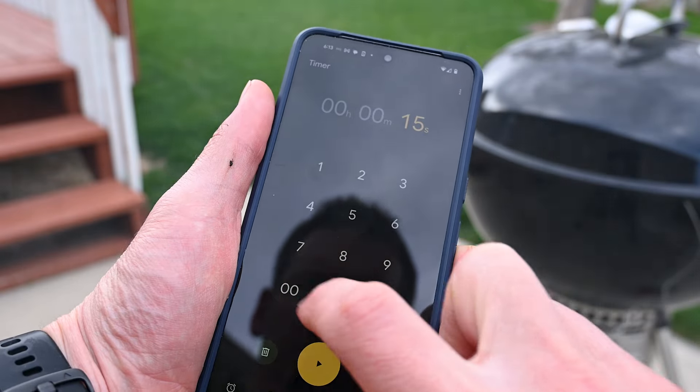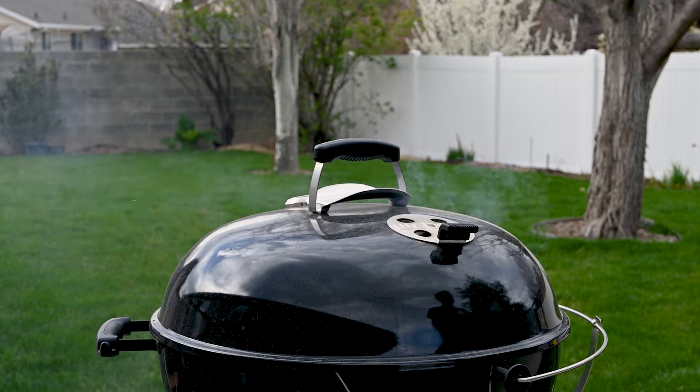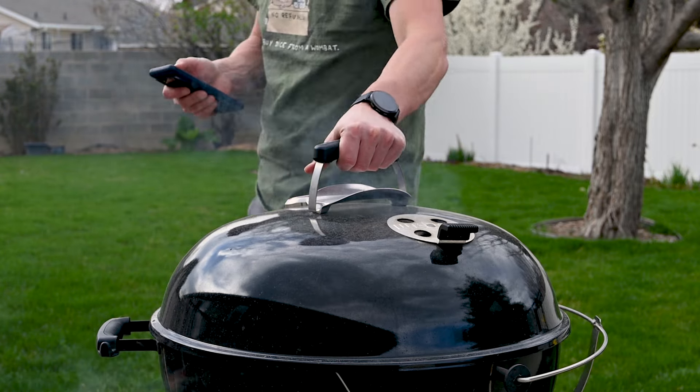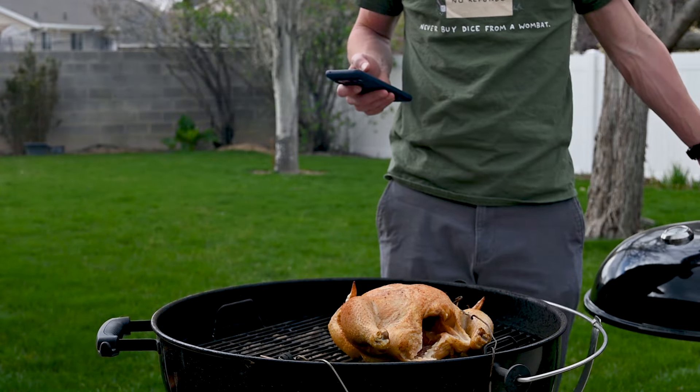Instead, I'm going to roast a chicken on a single Weber kettle and break up the cooking process into two different time periods. Number one: for 15 minutes I'm going to leave the lid shut — we'll call that 'cooking.' Then for about a minute I'm going to open up the lid and get to 'looking.' I'm going to repeat this period of cooking and looking over and over again until the cook is complete and the chicken is fully done.